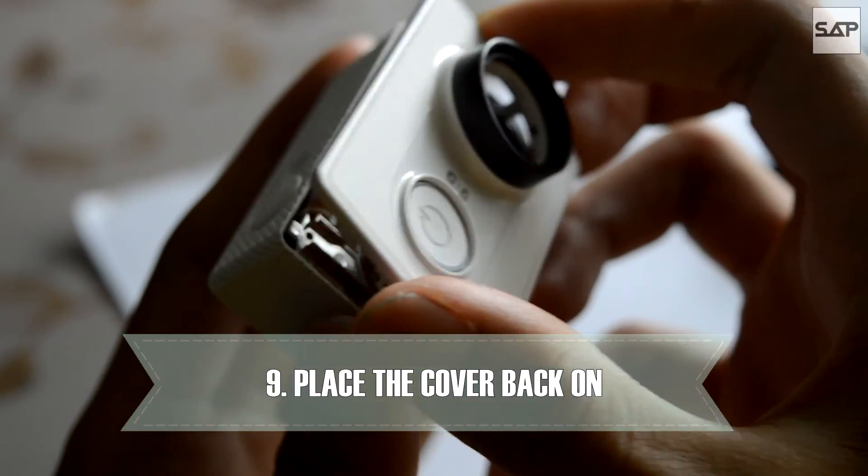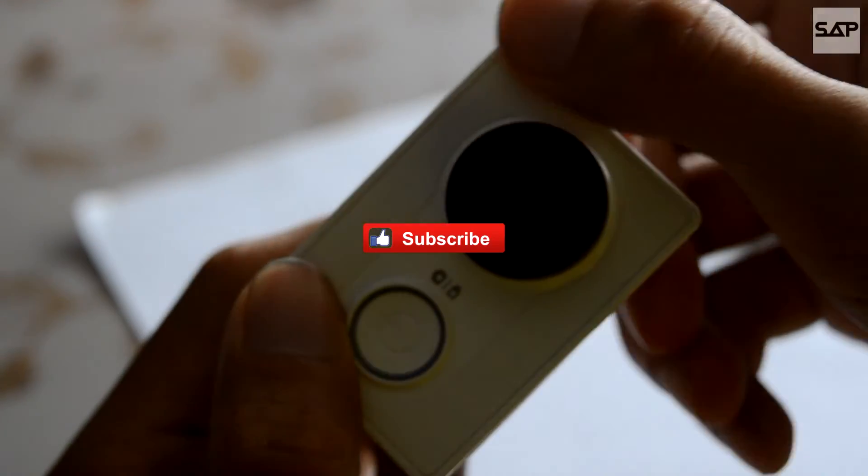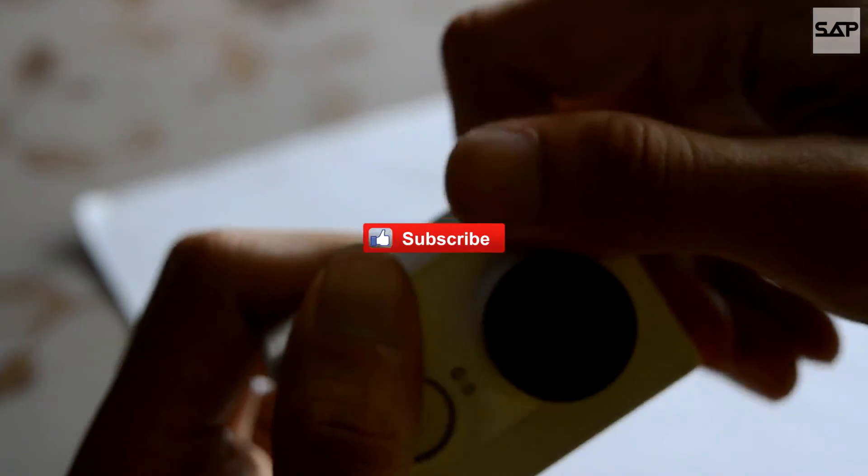Finally, simply close back the cover of the Yi and you're done! I hope you guys benefited from this tutorial. As always, like, subscribe and comment for more videos.